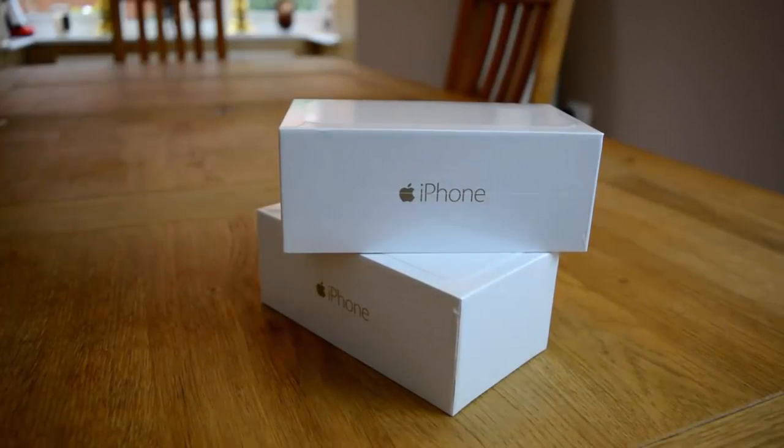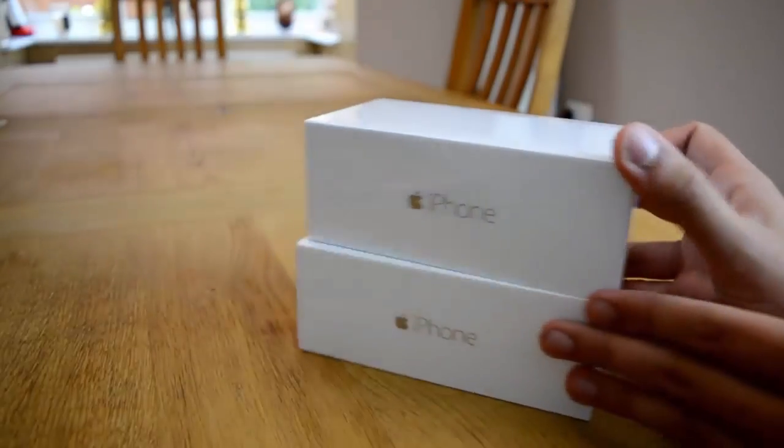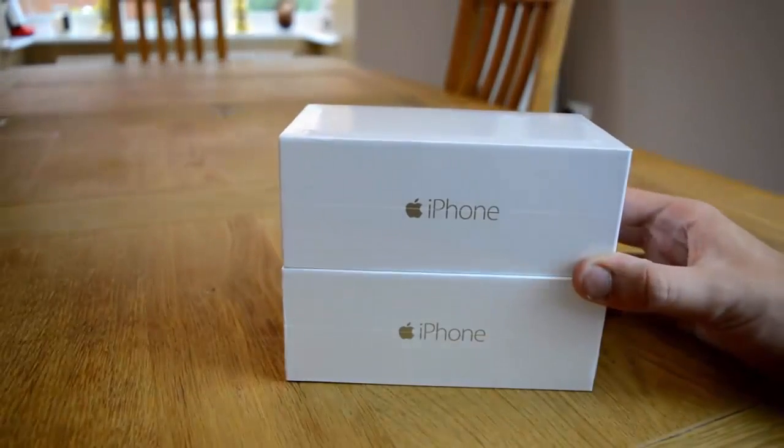What's going on everybody? It is MasterRolf here. Today I have got two brand new iPhone 6s in front of me. Both of them are the white gold edition and we're going to unbox them today.